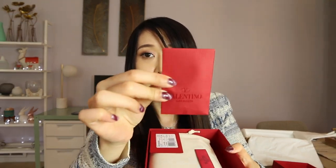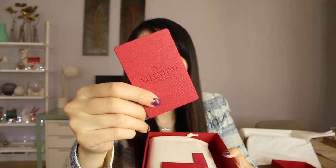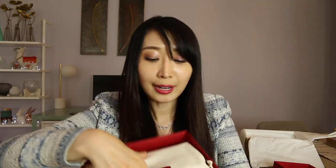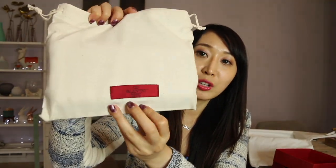When I open it up, you can see they have this envelope with the studs — because you know Valentino has all those studs — so it's the replacement studs. And this one is the authenticity card, so you can see the Valentino card. Of course it comes with the dust bag, which is very important. The dust bag looks cute with the Valentino logo.